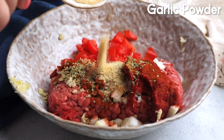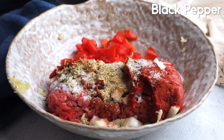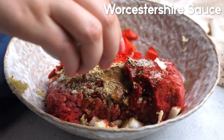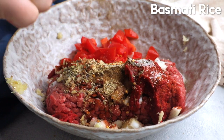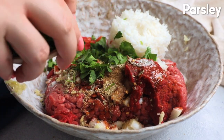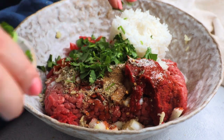One teaspoon garlic powder, half a teaspoon salt, half a teaspoon black pepper, and one fourth of a teaspoon of crushed red pepper flakes, one tablespoon of Worcestershire sauce, and one cup of basmati rice that's already cooked. We also want to add in two tablespoons of fresh parsley that's chopped.